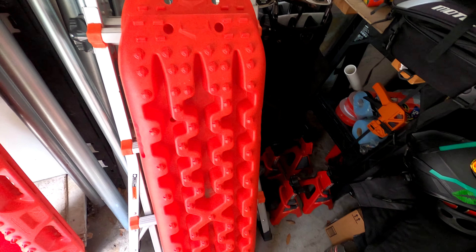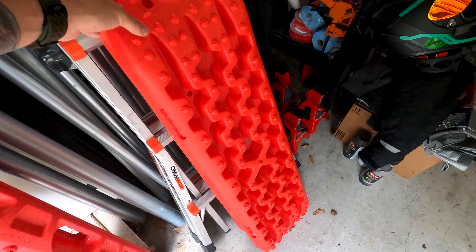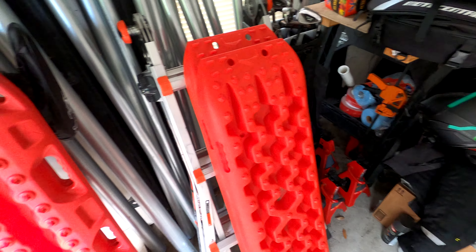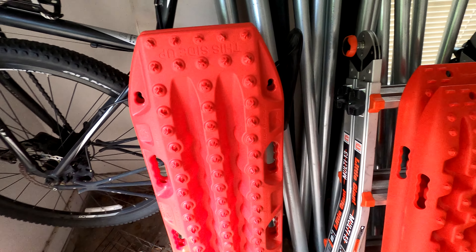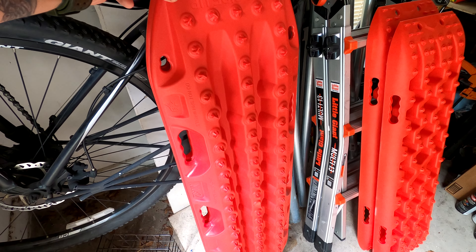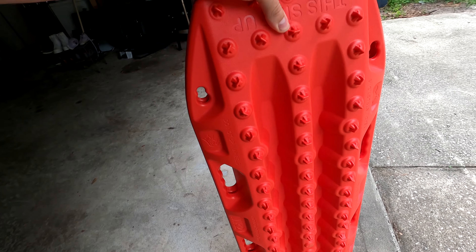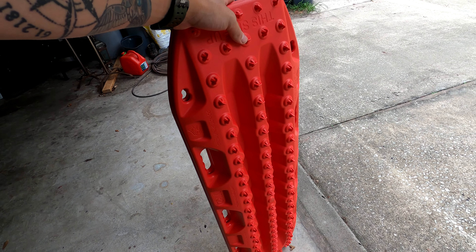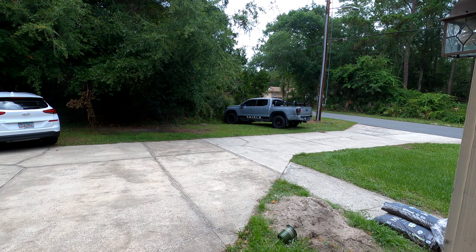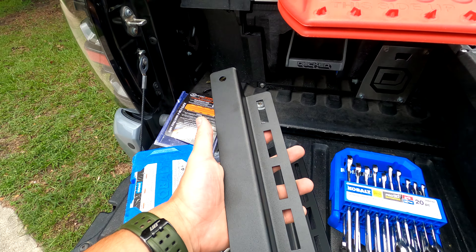We're going from the x-bull traction boards — which look solid and work really well — but I don't have the right mount for them. So I got myself some MAXTRAX, actual MAXTRAX brand. These are going to fit the mount I bought for the truck. They are so much heavier and more dense feeling. I think these are going to be great. Let's get them slapped on Sasha and get this mount on.